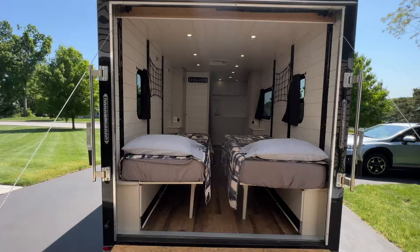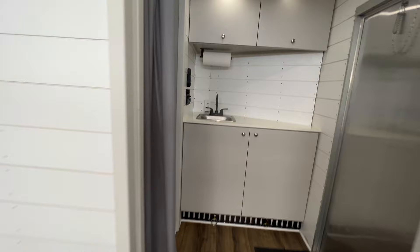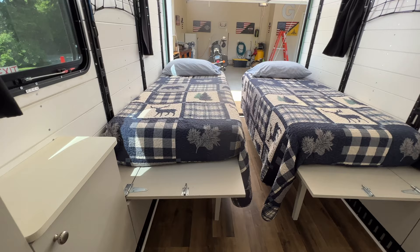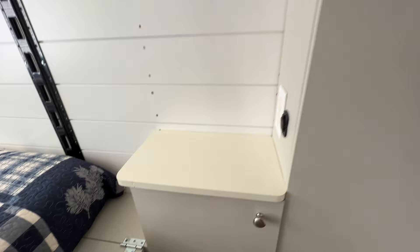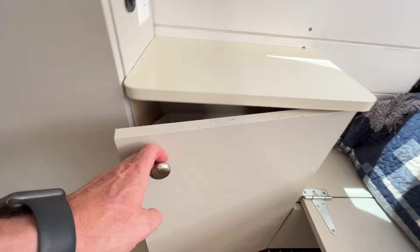Here we are with the ramp door down and the beds down. You can see I left plenty of room to walk between them. The mattresses are memory foam, eight inches thick, and they're really comfortable. There's plenty of space on the ends — you could flip your pillows the other way, put your shoes or devices down there. I've got more storage here to keep clothes, gear, fishing poles, rifles, bows — plenty of room for gear.